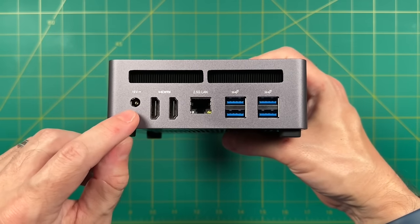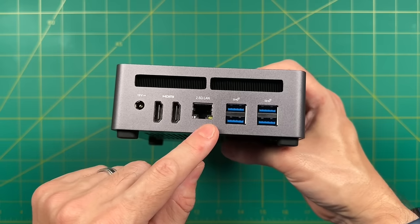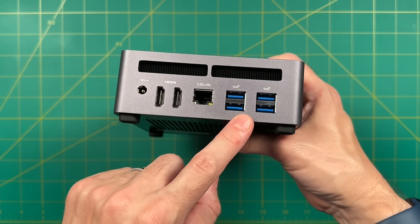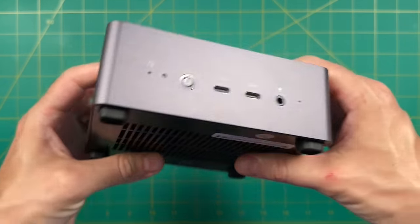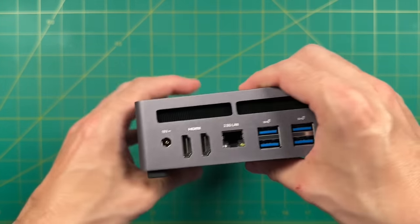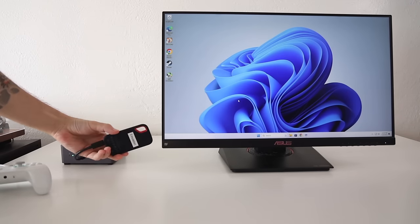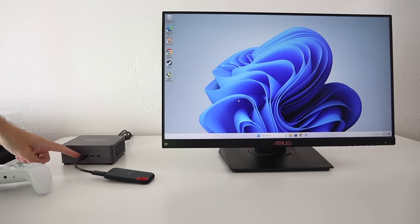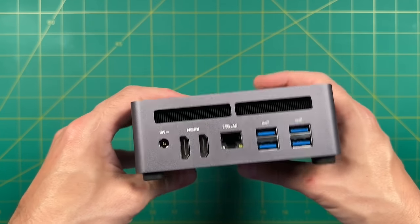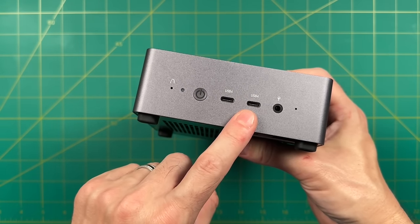The two HDMI 2.1 ports are capable of 4K at 144 Hz. Next, we have 2.5 gigabit Ethernet and then four USB-A ports rated for 3.2 Gen 2. Overall, the hardware design is good, but I do have one minor complaint — I wish there was more variety in port placement. Our USB-C ports are only on the front, which is fine for quickly transferring files, but when plugging in something more robust like an eGPU cord, it's a bit weird coming out of the front. I'd rather have one on each side for better cable management.